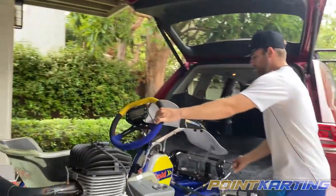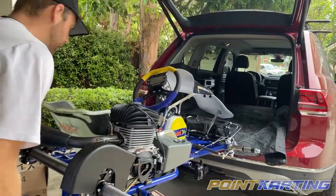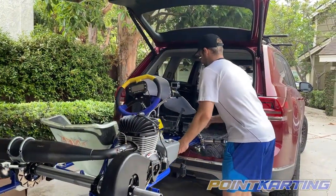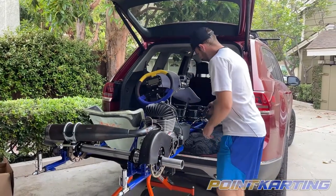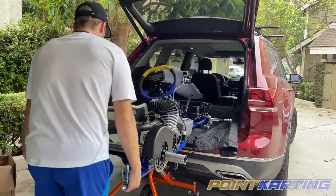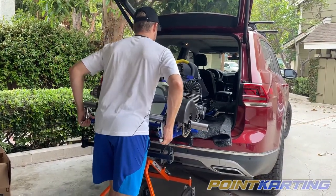I roll the front up and I get it nice and lined. I have to slide it over a little bit, set it straight, then I pop the front up into the back of the car. Make sure I'm clear on both sides and I lift up the back and I just slide in. Pretty simple.